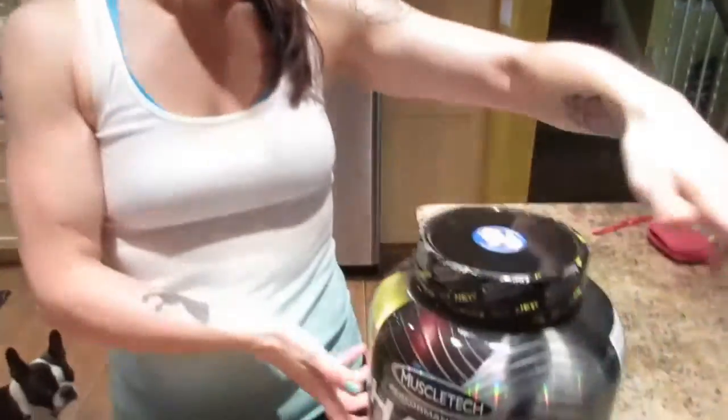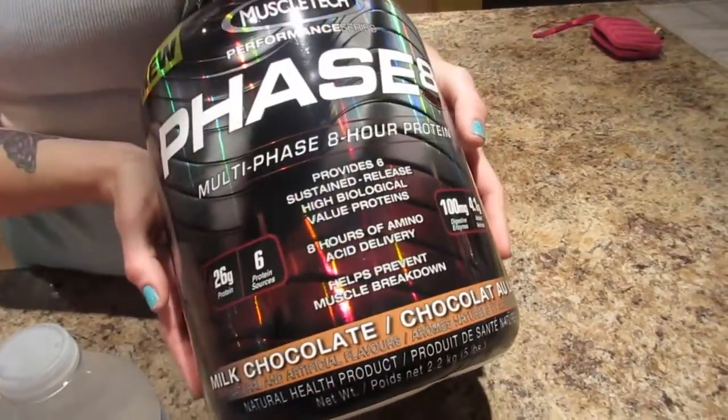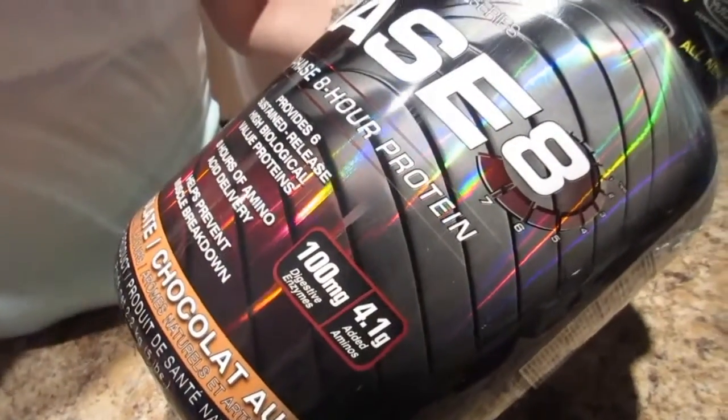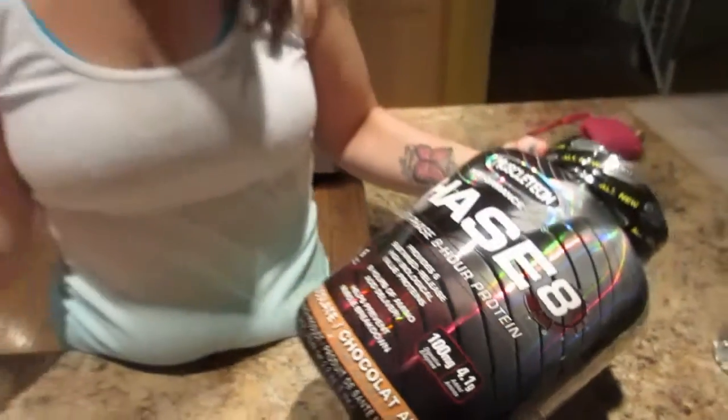Hi guys, it's Nicole. Today we are going to do a review of a new protein powder. We got this at a Popeye's sale — this is MuscleTech Phase Eight protein. It works kind of like the MusclePharm protein that we have, where it feeds your muscles over eight hours, so it's a slow-release protein powder.